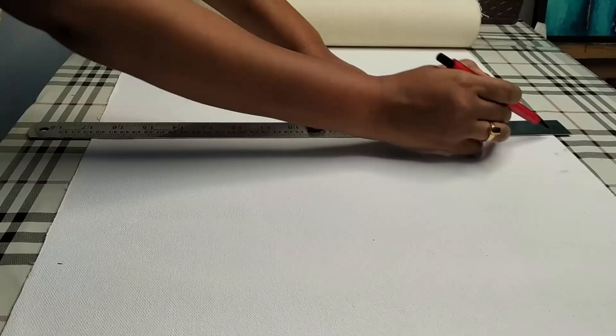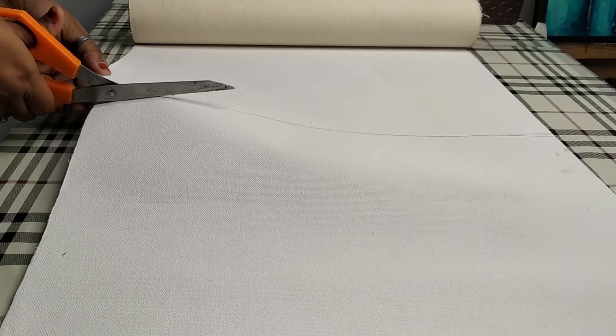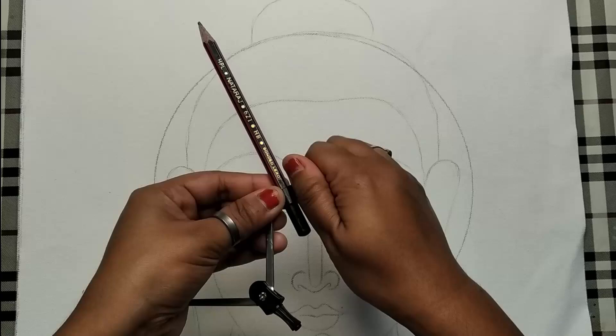Here I've taken a canvas roll — you can cut the size according to your preference. For this Buddha painting I want a square shape canvas, so I'm cutting it in 18 by 18 size. I have already drawn the sketch on the canvas, and now I'm drawing some geometrical patterns around Buddha's face using a compass.